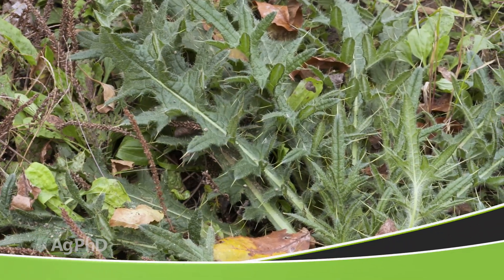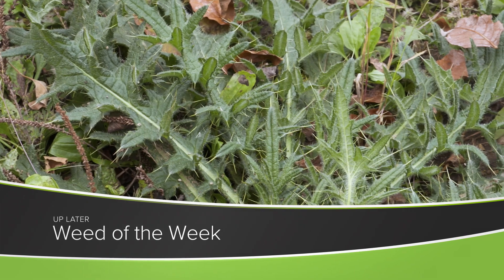Getting that pH right also allows your crop to compete well against weeds — like our Weed of the Week. We'll show you how to stop this tough weed later in the show.